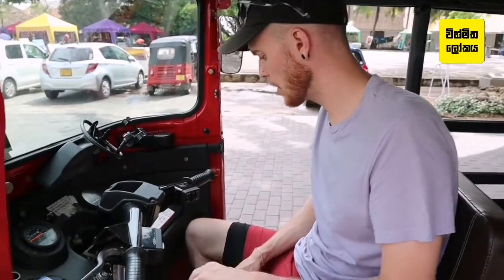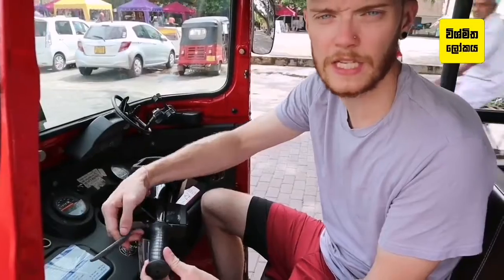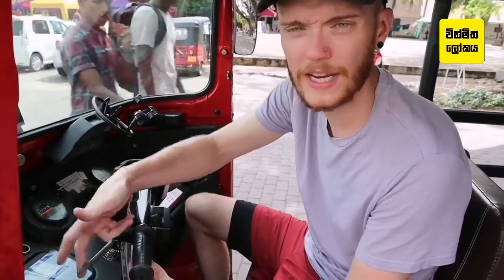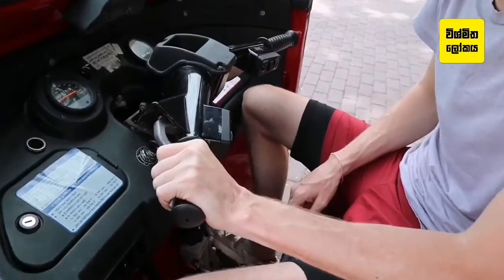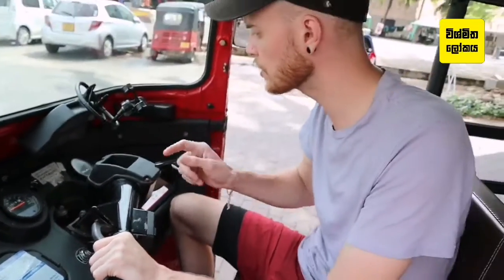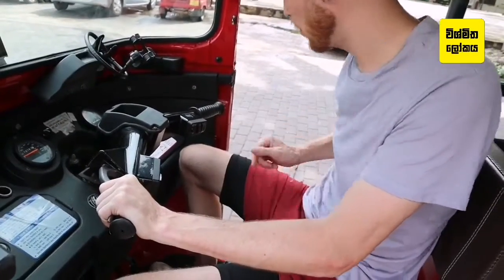Now we've got it started and we're in neutral. To find the gears — everything is on this lever here. This lever here is the clutch. Now we're going to go into first gear: pull the clutch in and click it up. The neutral light will go out and now we're in first.